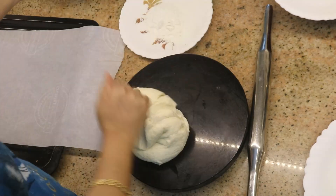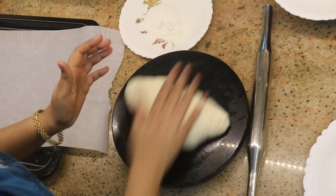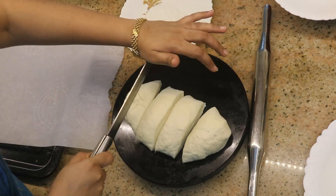After 45 to 50 minutes, the dough will have risen and doubled in amount. Knead it again, then divide the dough into equal portions. Cut the dough into 8 pieces and take each portion to shape into buns.